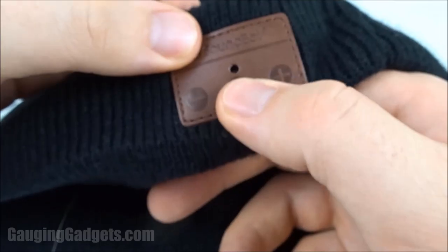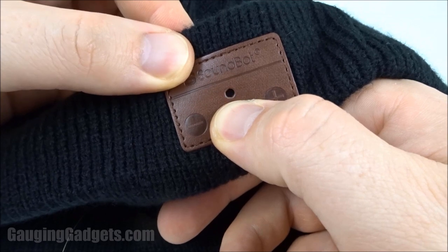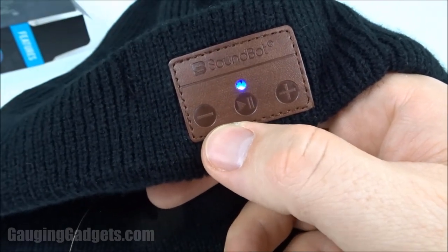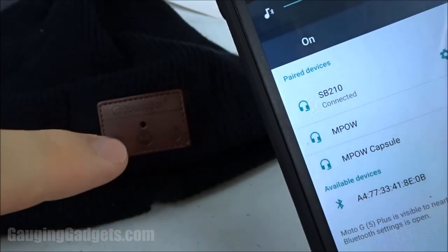Let's go ahead and get it connected to my phone. I'll hold the play button to turn it on. As you can see, we have a blue light indicator, and now it's flashing red and blue, which usually means it's ready for pairing. It came up on my phone as the SB210, and we're connected. As you can see, the light also stopped blinking.